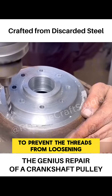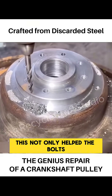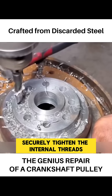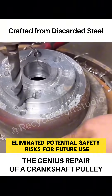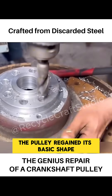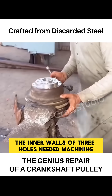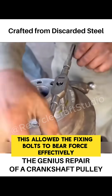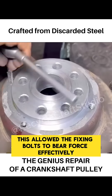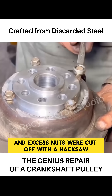To prevent the threads from loosening, he also had to machine special connection points. This not only helped the bolts securely tighten the internal threads, but also eliminated potential safety risks for future use. With the appearance of a large drill bit, the pulley regained its basic shape. However, to ensure that the limit holes could firmly hold the steel plates, the inner walls of three holes needed machining. This allowed the fixing bolts to bear force effectively. After that, the bolts were screwed into the base of the holes, and excess nuts were cut off with a hacksaw.